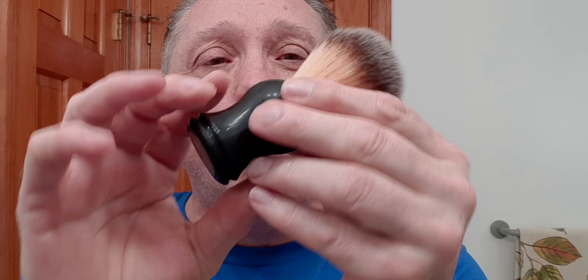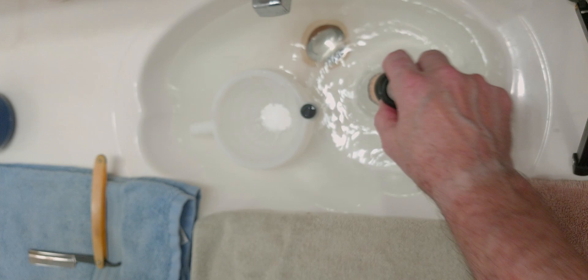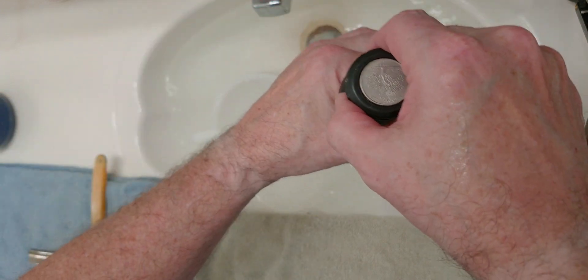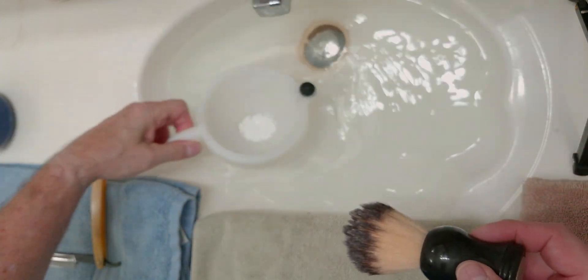Now here we go for my brush tonight. That is the Connecticut Quarter Brush. It has a 22 millimeter Maggard Razors synthetic knot and it is quite nice. That knot is sunk into the handle quite a bit, which gives it a little backbone, but it is uber soft. We're just going to go ahead and get that wet.